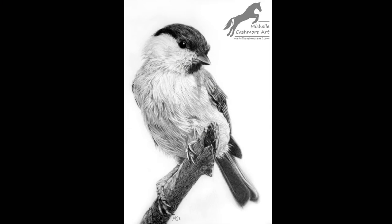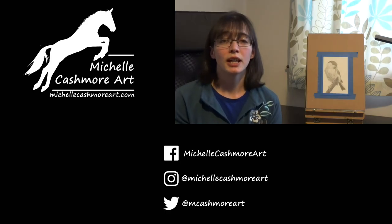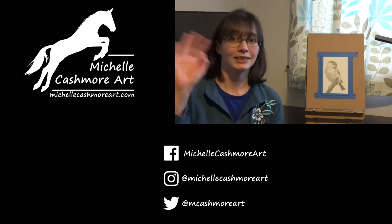And there we have the finished piece. That is it for this video — I do hope you've enjoyed it. If you'd like to see more or be kept up to date with what I'm working on then please do subscribe. You can also find me on Facebook, Instagram and Twitter or at my website michellecashmoreart.com. I hope to see you again soon. Bye.